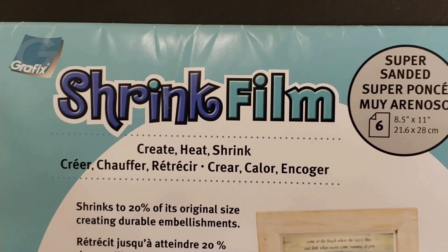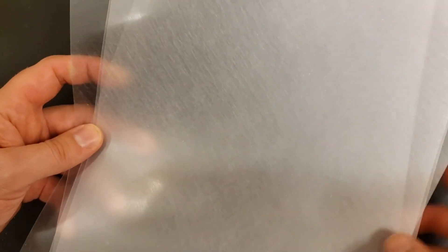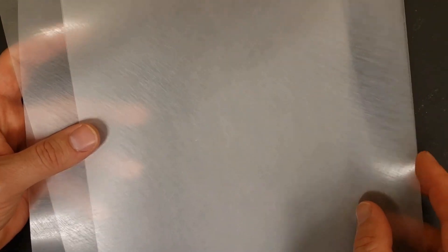This stuff used to be called Shrinky Dinks, a toy for kids, but it is so much better than that. Not only is it ready three minutes after you finish your design, but it's stronger, harder, more like glass, able to get very thin and yet very strong. You can control the color almost completely with the designs you make. There should be a whole industry of artists using nothing but this shrink film to make gorgeous, beautiful jewelry.